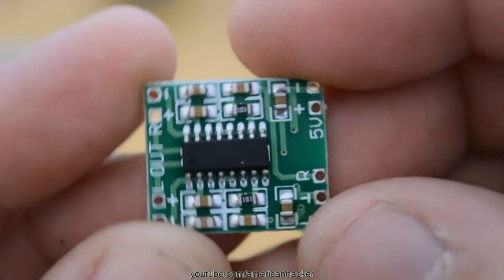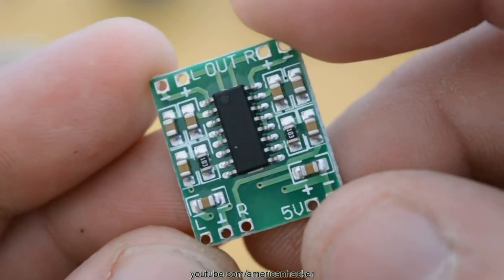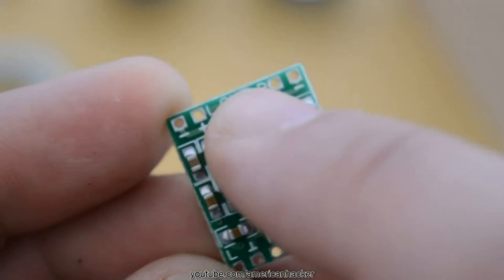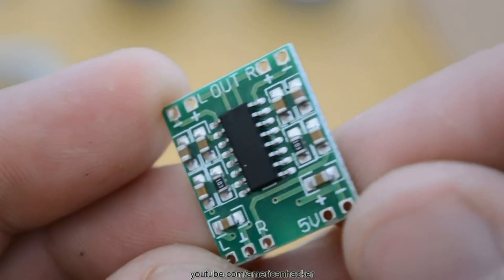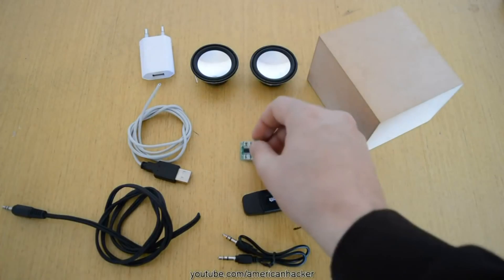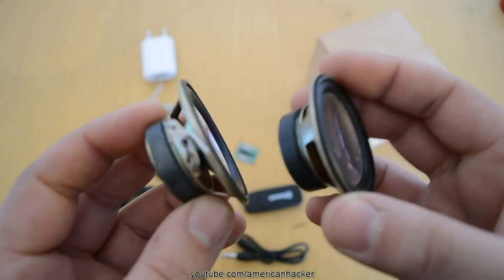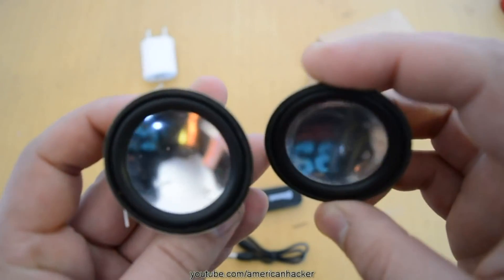Next you will need an audio power amplifier — this small board can deliver three watts per channel and costs one dollar. For mini speakers, I pulled them out from an old MP3 player, but you can buy from eBay or an electronics shop for about two dollars.